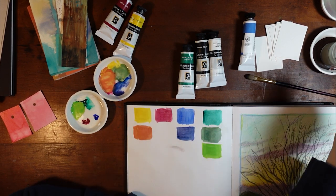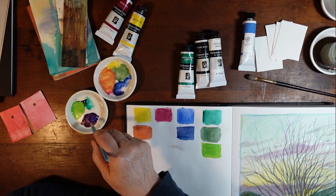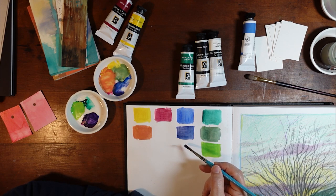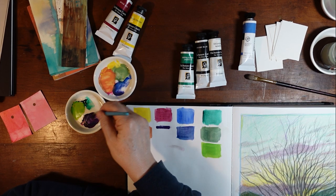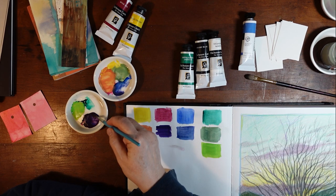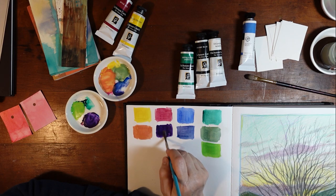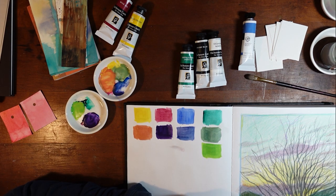Let's see how pretty of a purple I can get. Look at that — that's actually kind of pretty. That turned out really nice. Very deep purple. And of course you could do variations on that. I also have white and ivory black in my little collection. So already that's quite a nice little variety I'm getting from that.